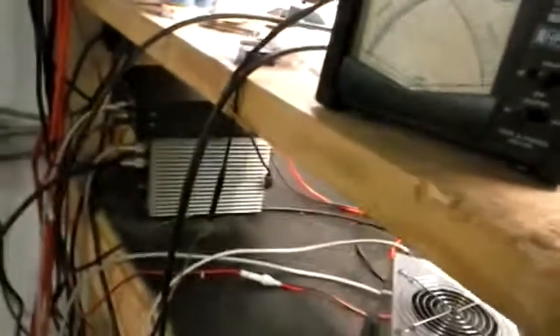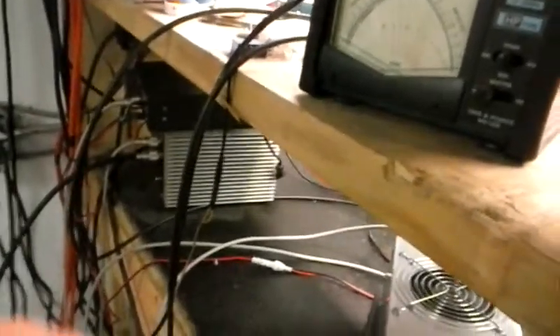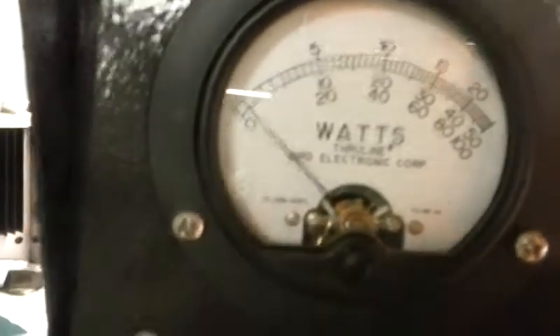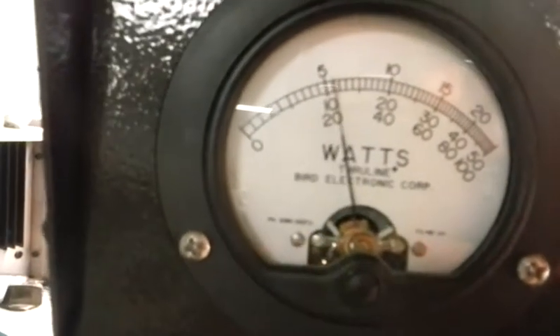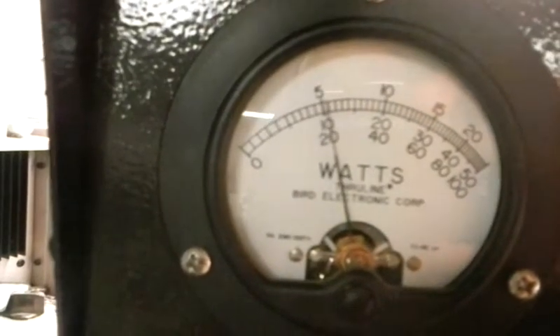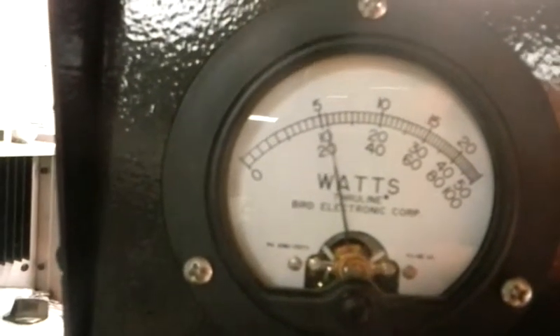All right. 10,000 watt slug — we're about to peak one more time. It's gonna be the end of it. Bottom scale to 20 is 2,000. Audio, hello, break break — all right.